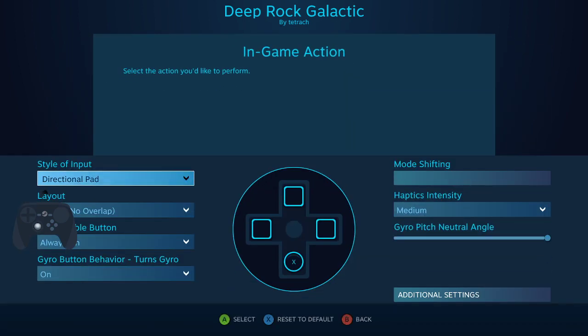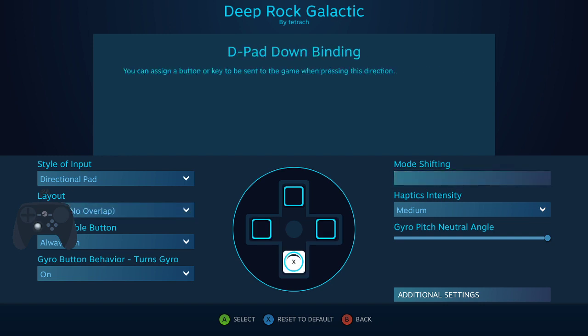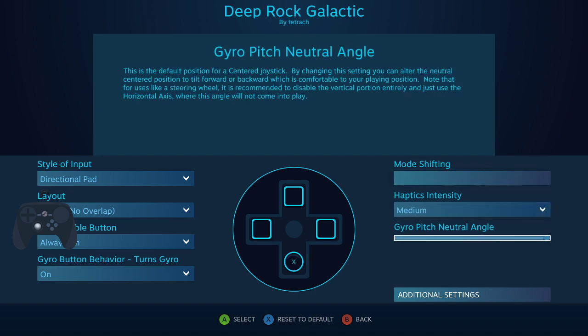I made this a gyro directional pad — it's four-way overlap and only one button. The reason you're only going to get one good button is because the pitch is going to be all the way up, so you barely have to push it forward for it to activate the X button. In the middle you can get two buttons, but I felt like you had to twist too hard up and down for it to activate.